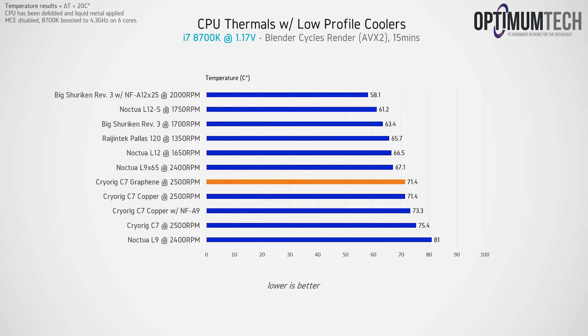When we bump things up to the stock delided 8700K, we do get an improvement over the aluminium model, but we see that the new graphene model is tied with the bare copper. There's basically no measurable difference between them at this TDP.